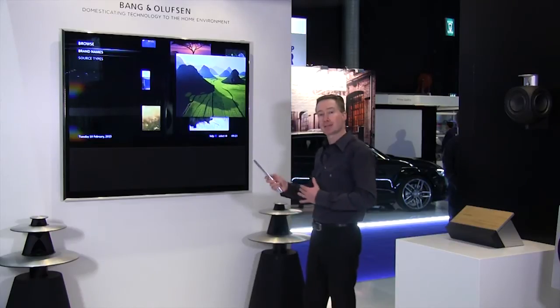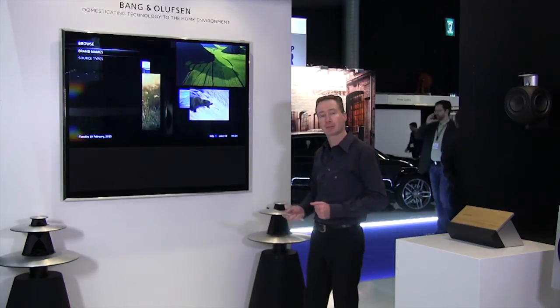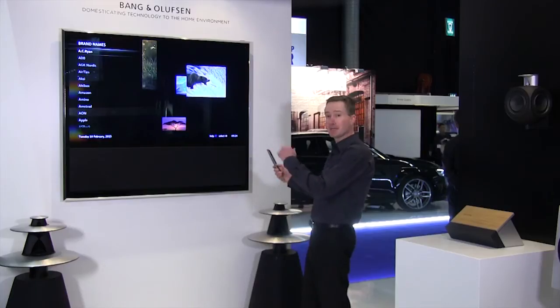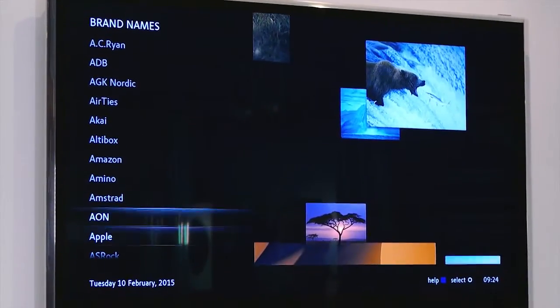By connecting here, I have access to thousands of IR codes which we have gathered and put together during the past 23 years. If I search in here, I start alphabetically and can scroll down until I come to Apple.